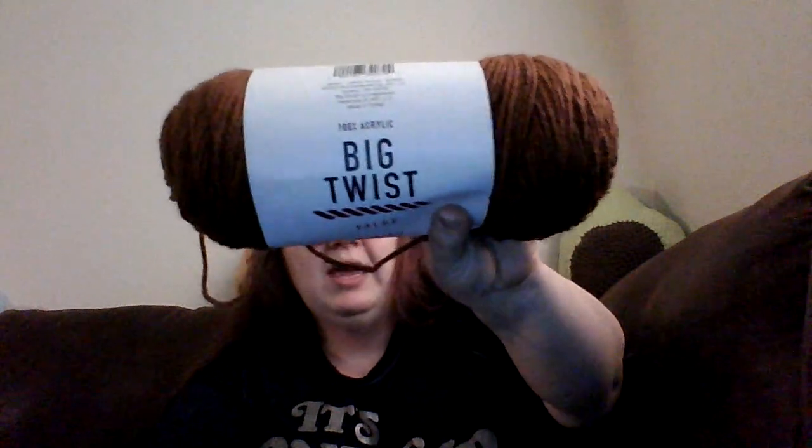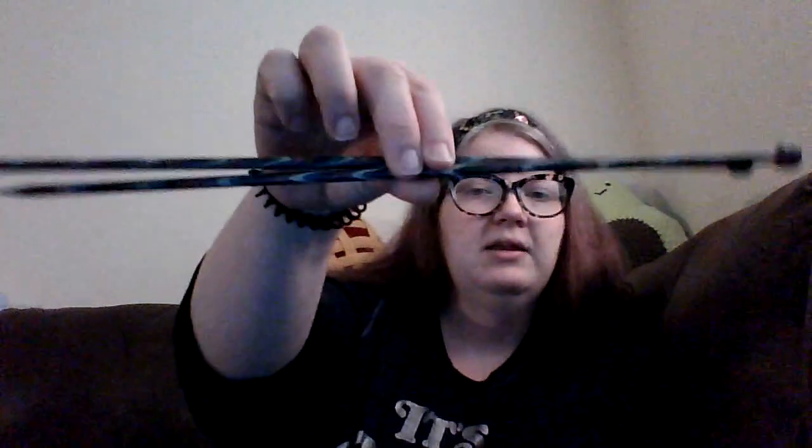It's great for filling time if you have to take the bus to work, or you have time in a waiting room at the doctor's office — just any general idle time. The two basic things that you'll need are yarn, like this Big Twist from Joann, and knitting needles.